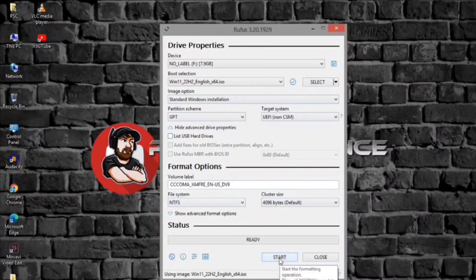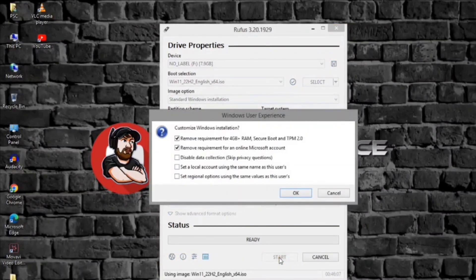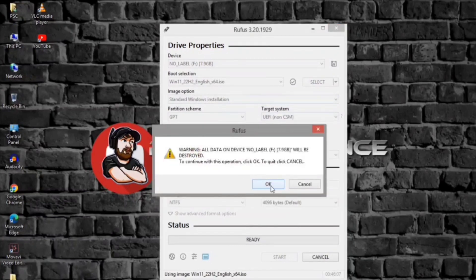Click the Start button. Clear the 'Remove requirement for 4GB plus RAM, Secure Boot and TPM 2.0' option. Check the 'Set a Local Account using the same name as this user's' option if you want an installation with a local account instead of a Microsoft account — this is not recommended. Click the OK button, then click OK again.